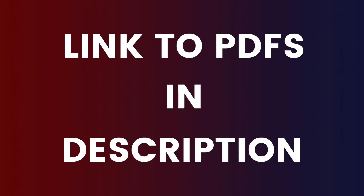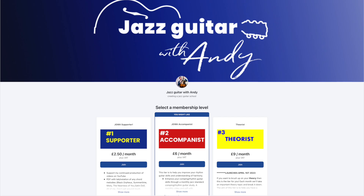Everything you see on the screen is available as a PDF — link in the description. In the description you'll also find a link to my Patreon page. On the second tier there's a fretboard knowledge lesson each month, and there are supplementary materials over there based on today's lesson to help you work at this based on the way that you learn.